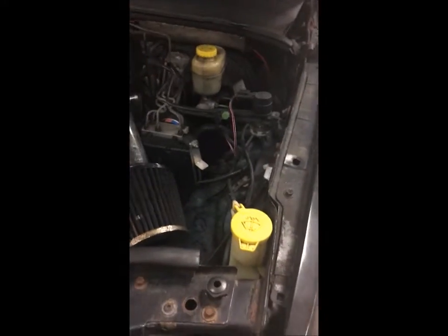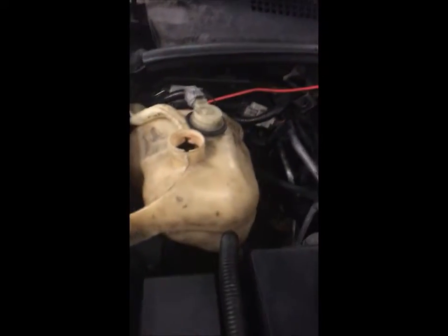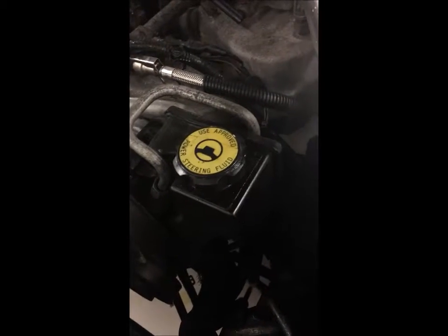Next we're going to do an under-hood inspection. We're going to check the washer fluid, the brake fluid — see what that looks like — the power steering fluid, the radiator reservoir, the transmission dipstick, and the oil dipstick. This is the oil filler cap — check that out. There's a small leak on top of the power steering pump and reservoir.